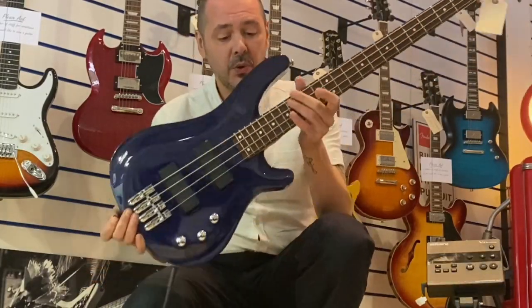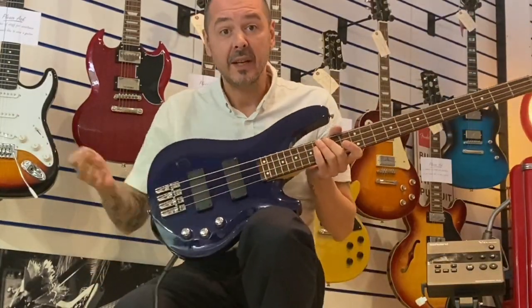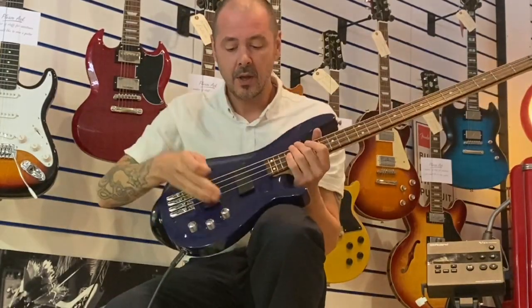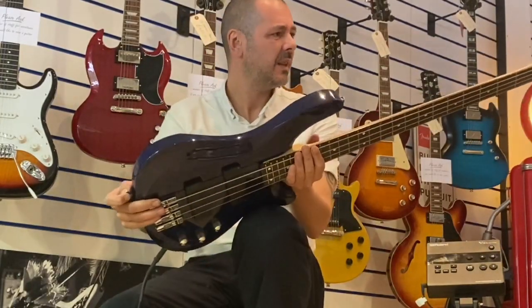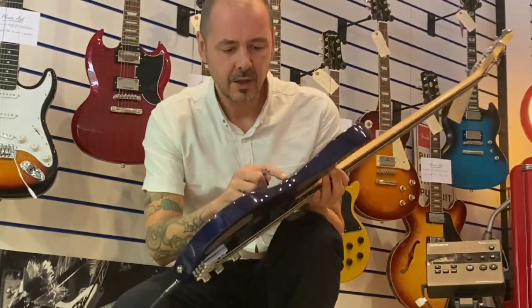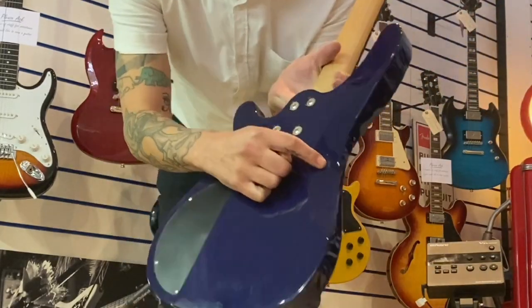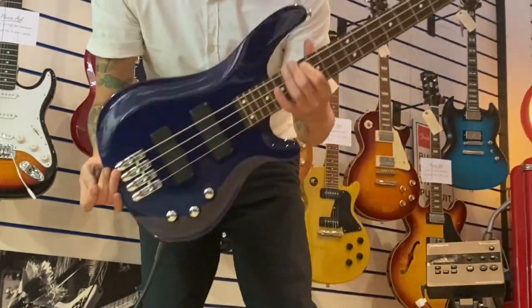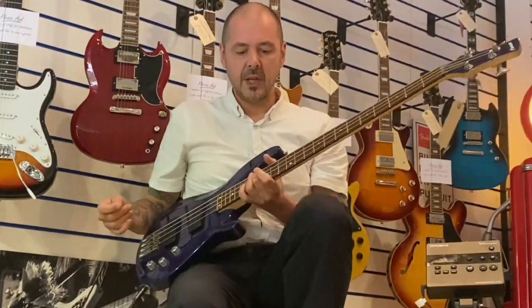This bass is ex-music school, so it's been used in our music school but technically it's still new. It's in near perfect condition — there's no dents or scratches, there's just this tiny little mark on the back there. It really is something or nothing, you can just feel it. It's just a little thing really.